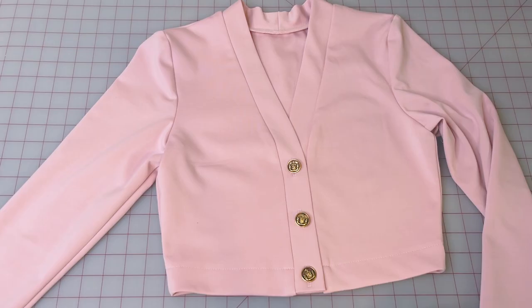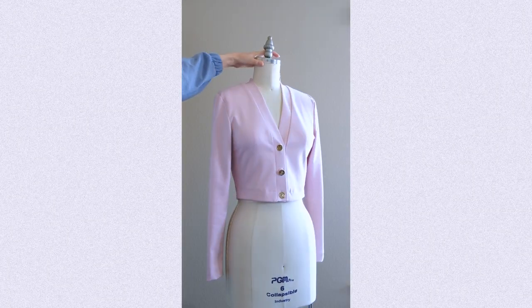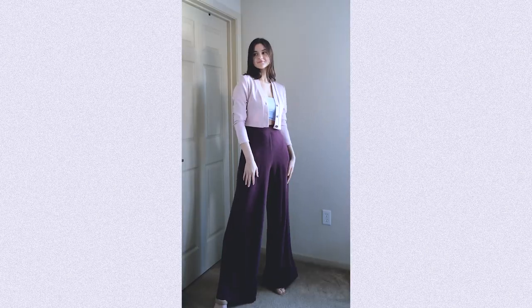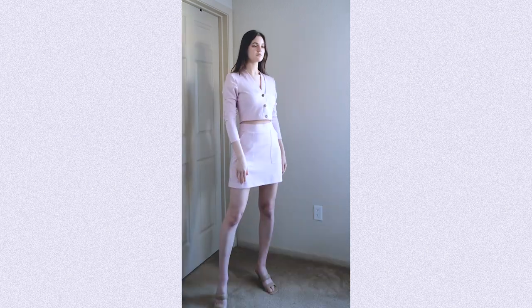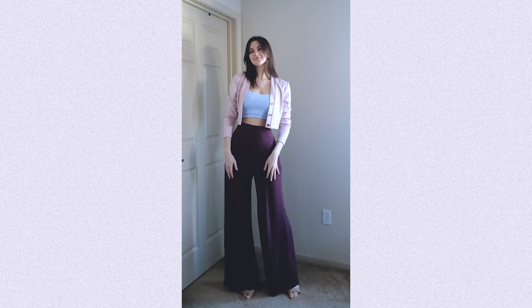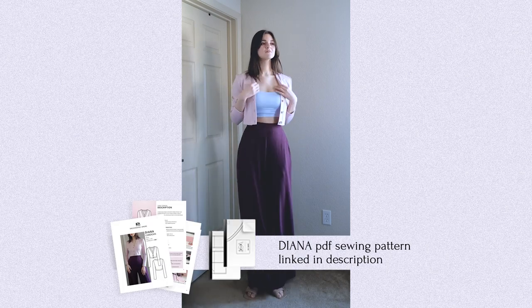Give your piece a finishing press and we are done with our beautiful Diana cardigan. Thank you so much for watching — I hope this inspires you to sew one for yourself. I know you'll love it. You'll find the sewing pattern linked in the description of this video. Happy sewing!